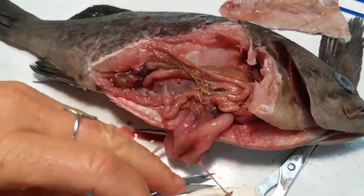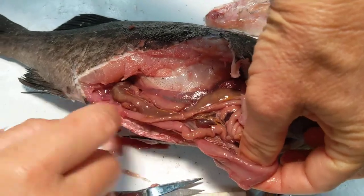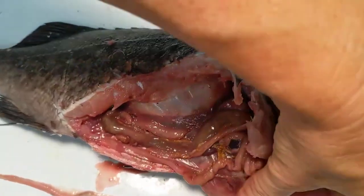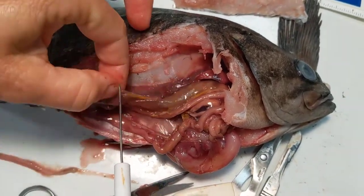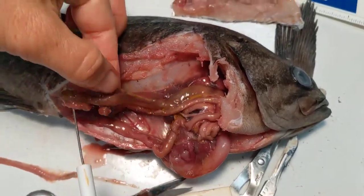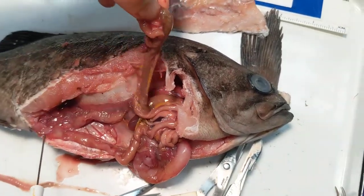You see that it flows down to the intestines. And if you follow it, you can see this darker intestine where the more digested stuff is. And then it was just connecting to the anal opening there, so we'll just move that aside.